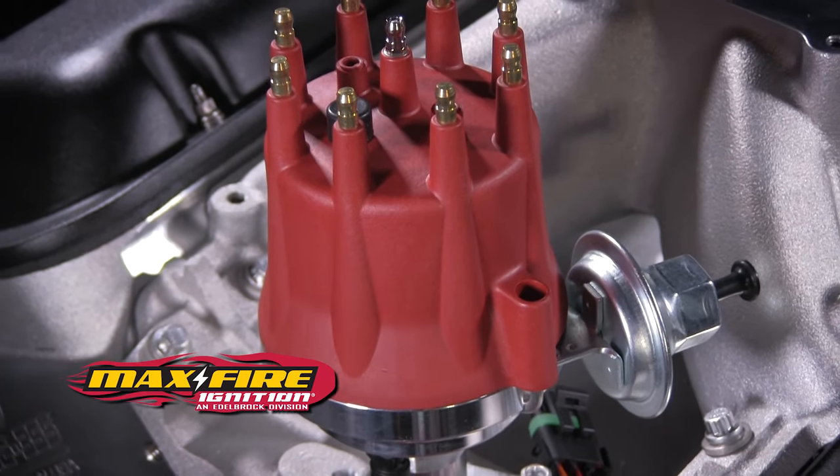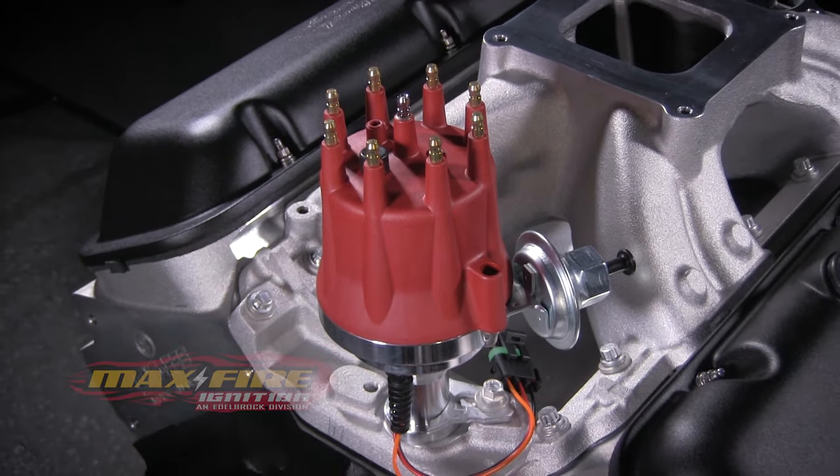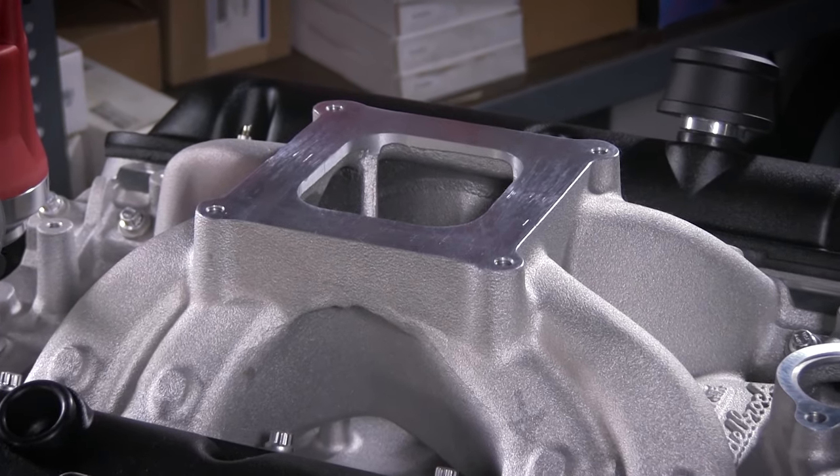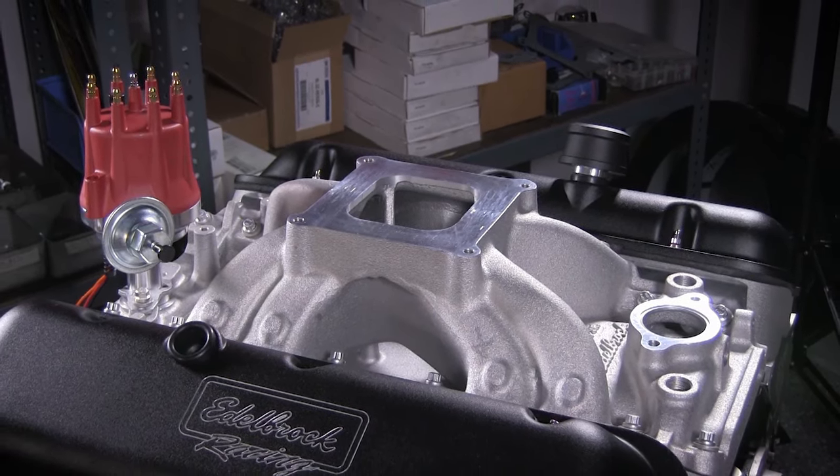Each Edelbrock 540 Crate Engine comes with a max-fire billet ready-to-run distributor. The 540 RPM Crate Engine is sold without a carburetor, so you can select a carburetor that meets your particular and specific performance goals.